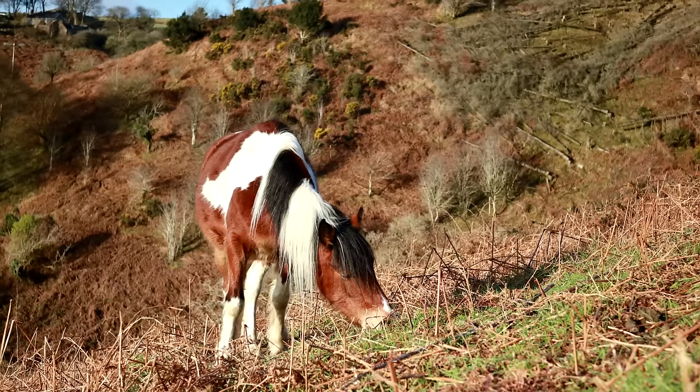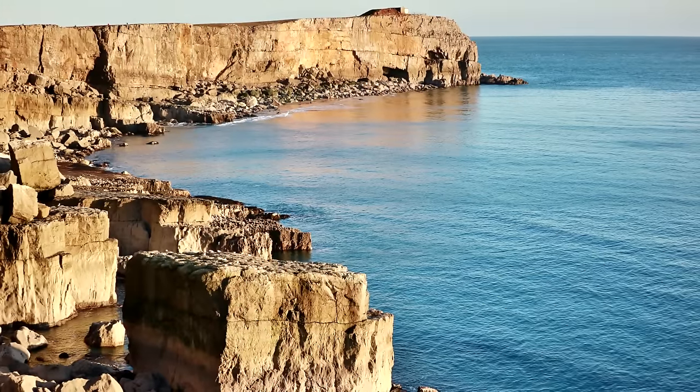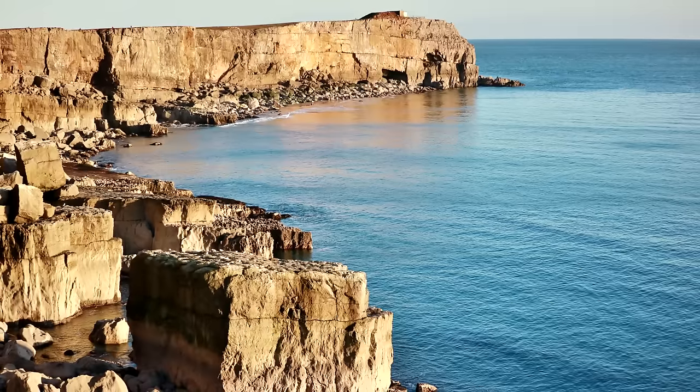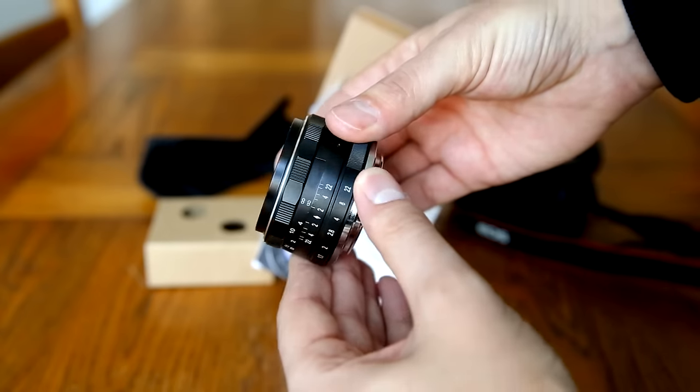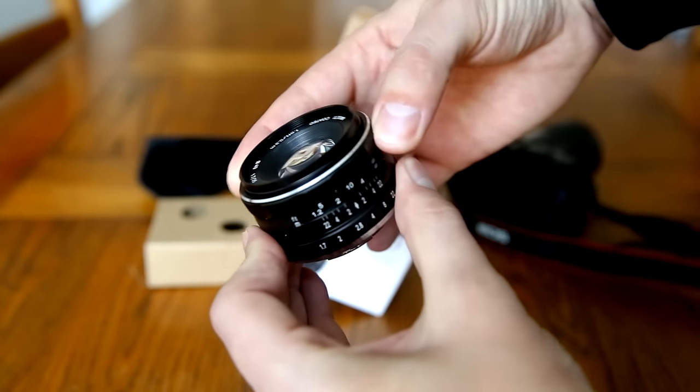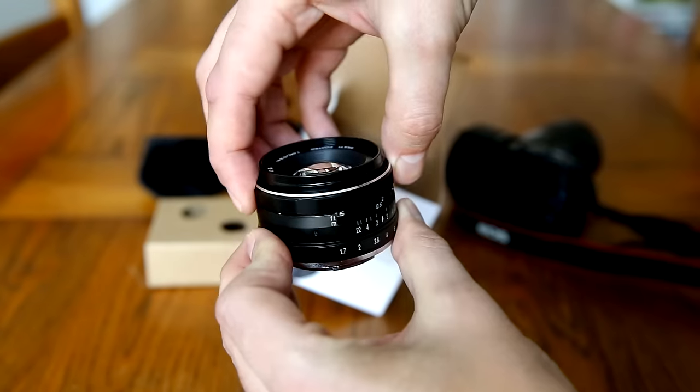This lens will not work on digital SLR cameras at all — only mirrorless cameras — and it will cover an APS-C image circle. It's a fully manual lens: manual aperture control, manual focus, and no image stabilisation.